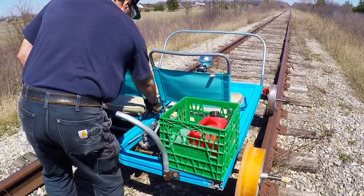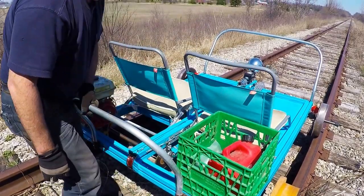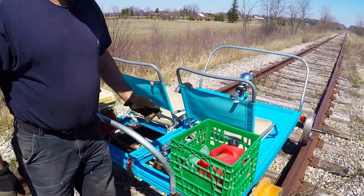I lift it back up and I lock it in its place here. And that's it. So this is our basket.